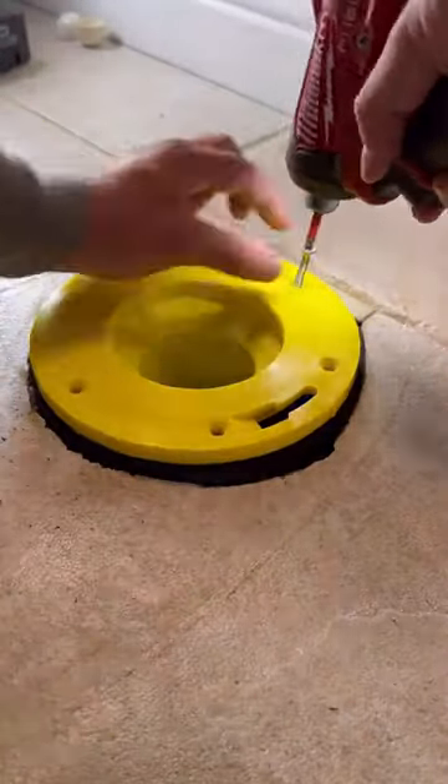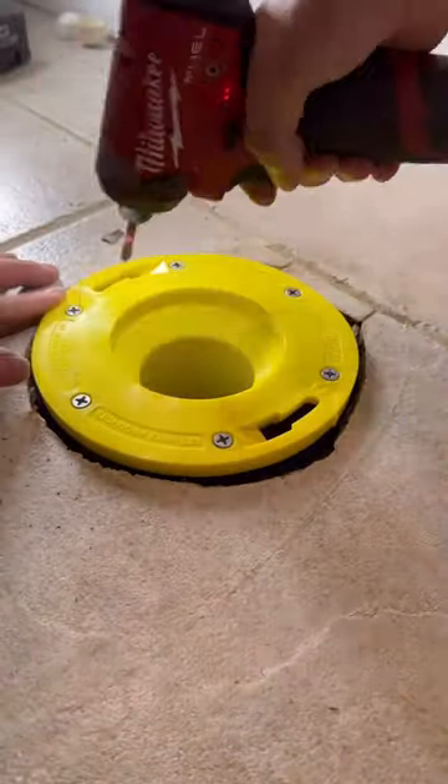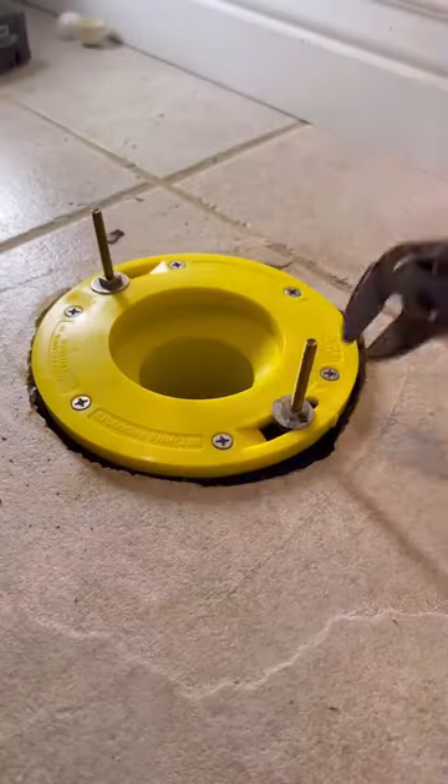Today we're using an Odie SetRight flange extension kit. It's going to bring us a quarter inch above the finished floor and give the wax ring the best chance at having a long lifespan and never needing to be replaced.